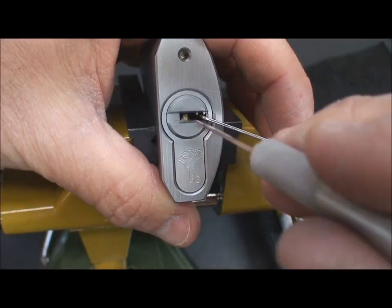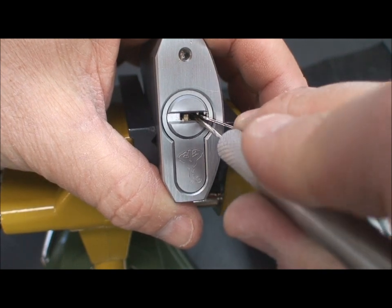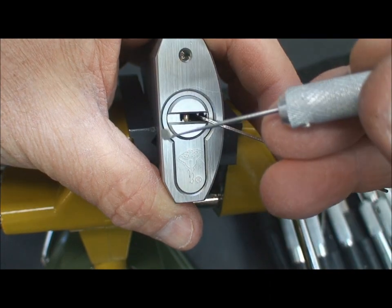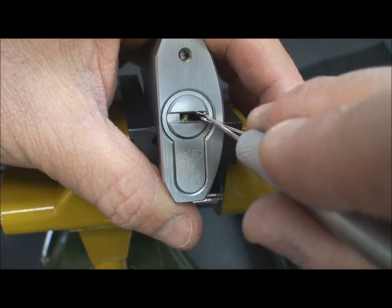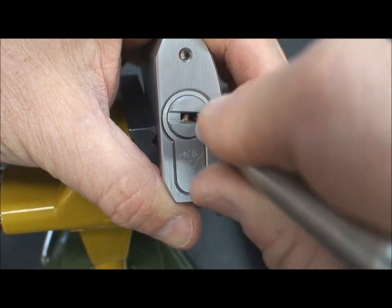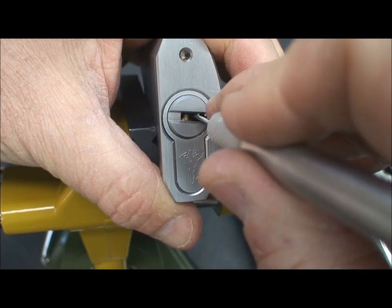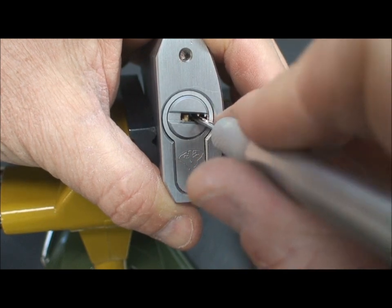Let's see what we can do here. First thing I'd like to try to do, like any high security lock, is I'm going to try to get it into a false set. See if I can just take my normal flag and just run it through there and see if I get lucky. I touched one and it went into a false set — how lucky is that?